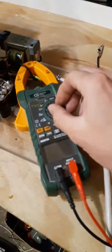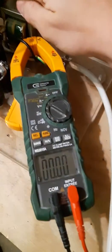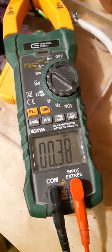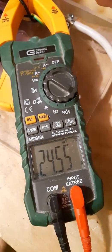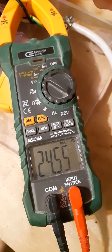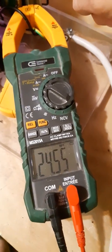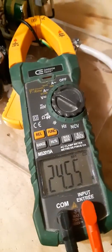I have the ammeter hooked up here — a volt meter really — just to show the peak current this thing can draw. Looks like that's about it: 24 and a half amps. That's the max peak current. Pretty high wattage.